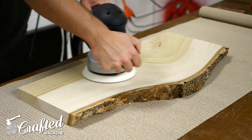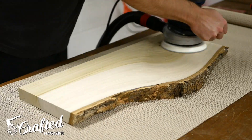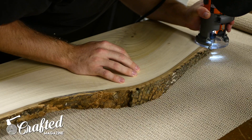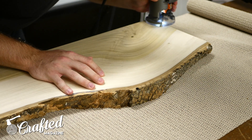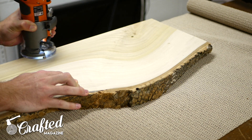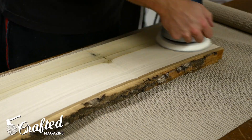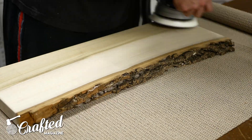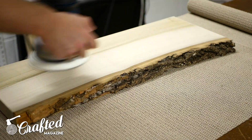Next, I sanded the shelves, working my way through the grits, starting at 80 grit, then moving to 120 grit. After sanding with 120, I rounded over the edges of the shelves with a 1/8 inch radius roundover bit, and then finished sanding with 180 grit. I like to use my roundover bit right before my final sanding, as it keeps the roundover from being too affected by the sanding, and also helps to remove any tool marks from the router.